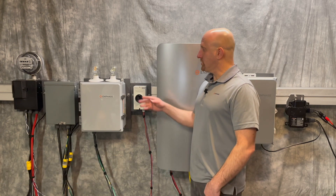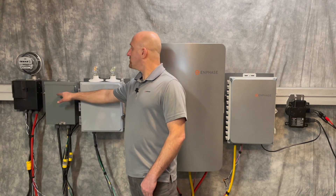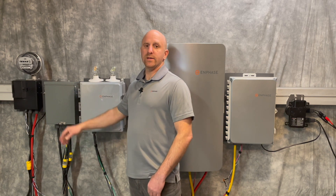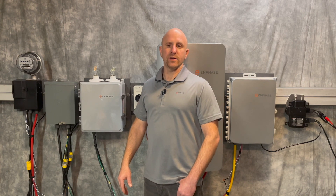You can install two load controllers per system. You'll also need a locally sourced load center used as your subpanel that will serve all of your sunlight backup protected circuits.